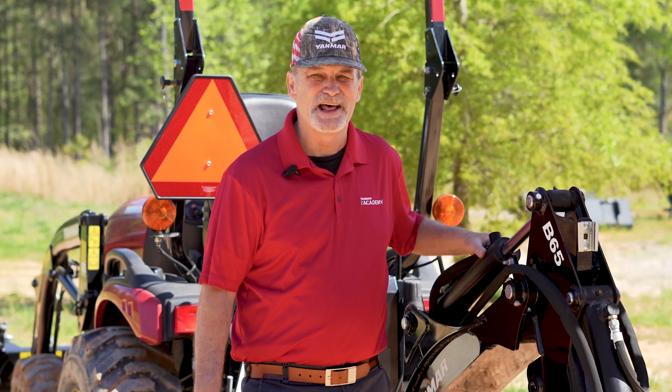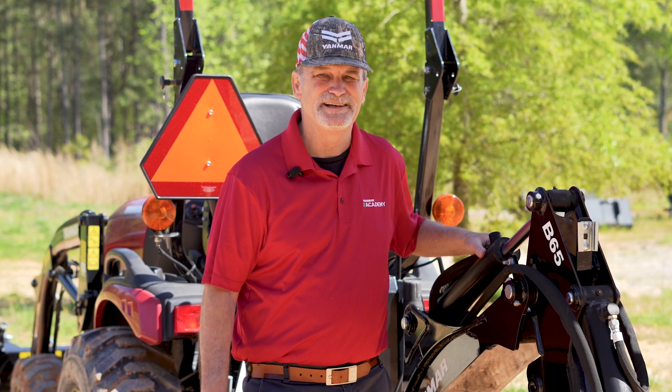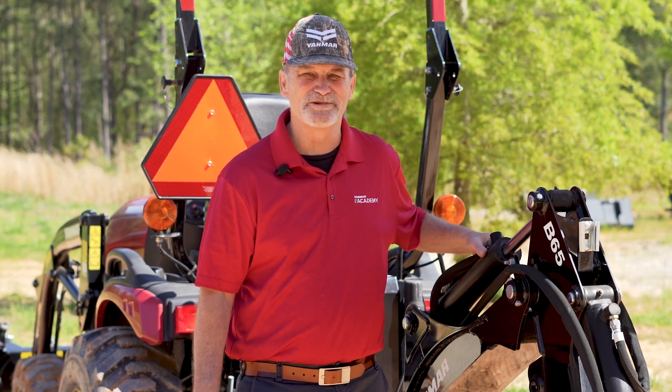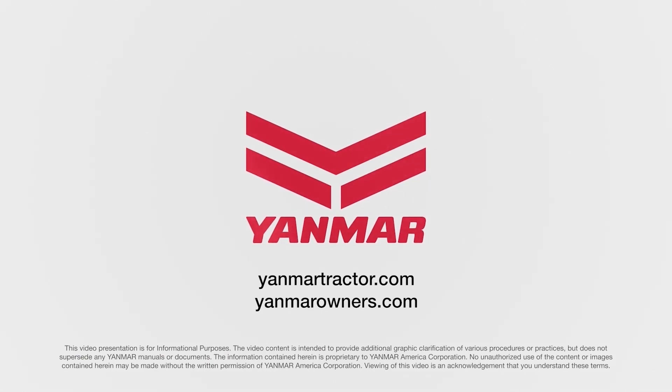As always, thanks for watching. Hit the like button and comment below if you like this content. Also, let us know what you might want to see in the future. For more information, consult your operator's manual, ask your local dealer, or visit us on the web at yanmartractor.com. If you're already an owner, make sure to visit us at yanmarowners.com.